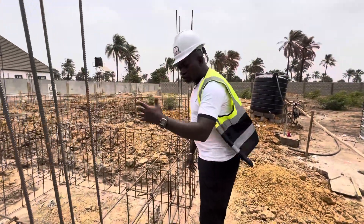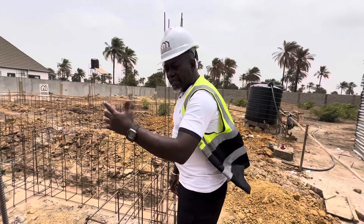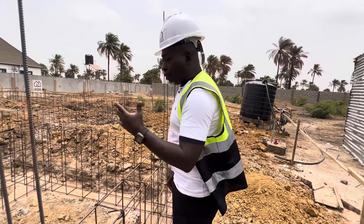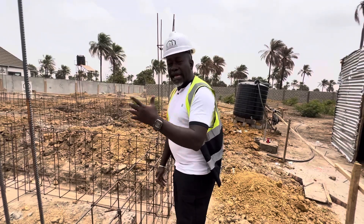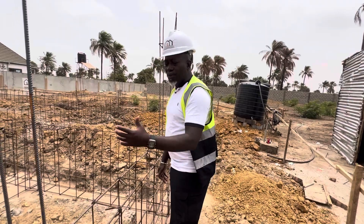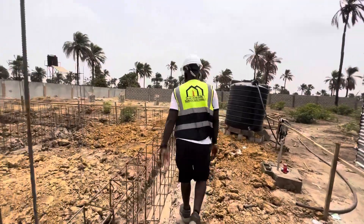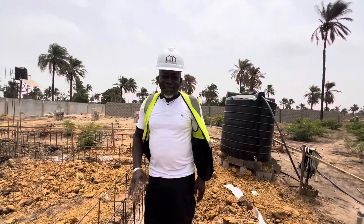Those lines show you where the beam is sited. So after we did our digging, after the digging we did the blinding. Before the blinding, we put our waterproofing, and after the blinding we brought in the carpenter to mark out everywhere that the iron will be placed — it's very, very important. That is how we do the job, that is how we get things done. It is getting interesting, it is fantastic. I'm loving what I'm seeing — this project is going places. Another raft foundation.